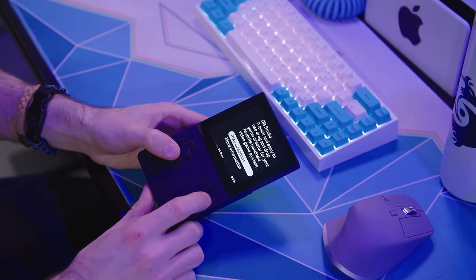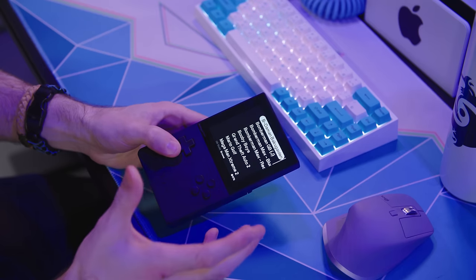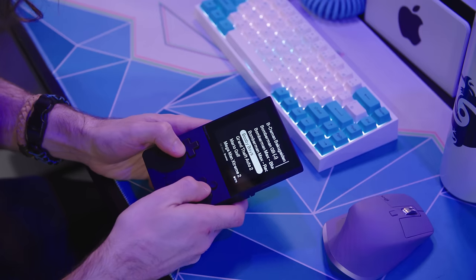A few weeks ago, I made a video on a hack for the Analog Pocket — a sort of workaround that allowed you to play Game Boy and Game Boy Color games off of the microSD card, no cartridge needed. It wasn't exactly new, but it was new to me. It was very easy to set up, but it didn't work for every game, just some of the more popular ones.